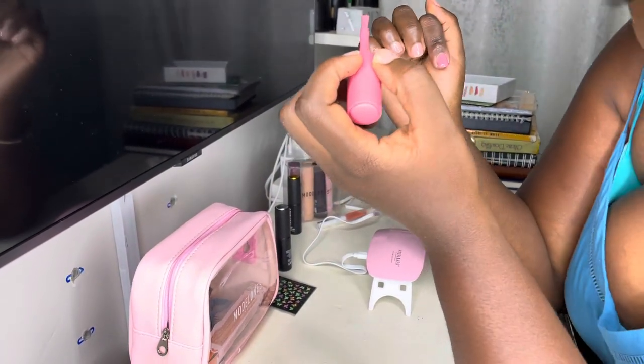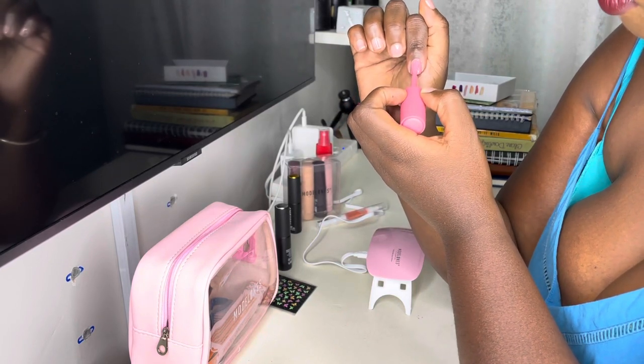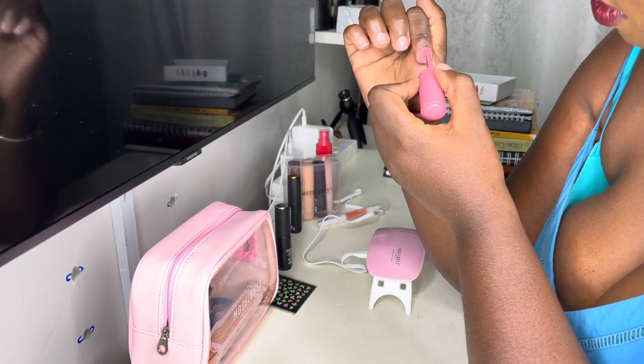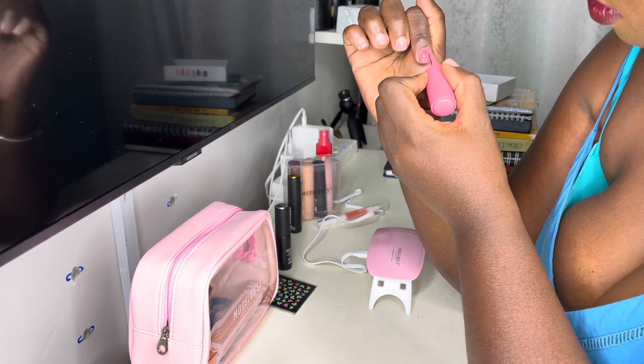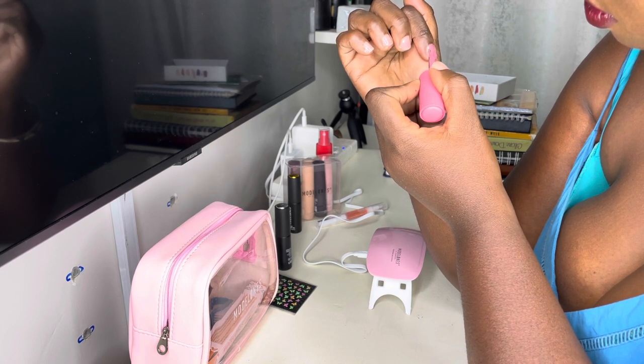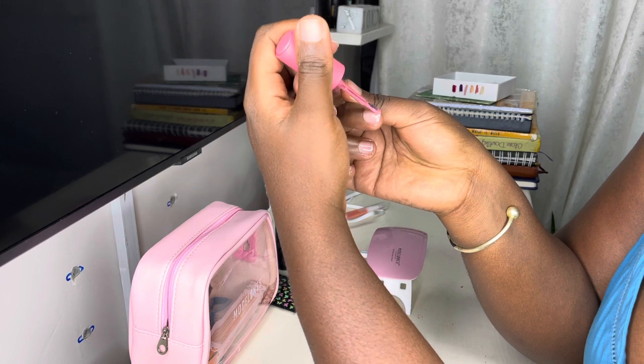Cure well so it will adhere well to the top coat, and it can keep the shine for a long time and protect your color gel well. Also, please do the skin test first before using the gel, and stop using it if any allergic reaction happens.